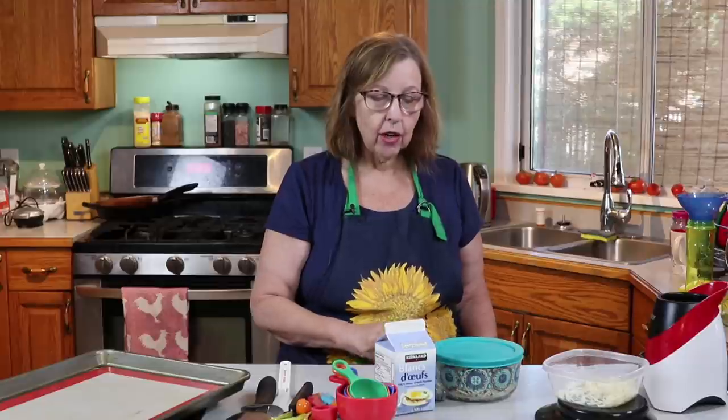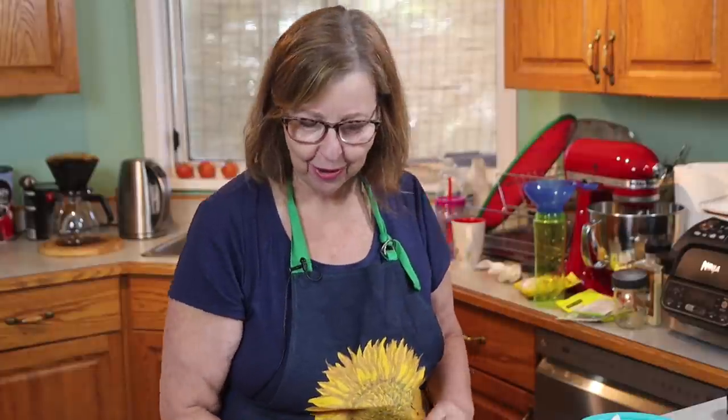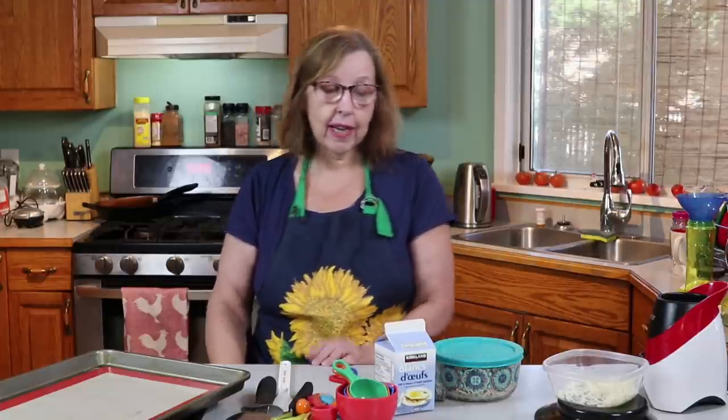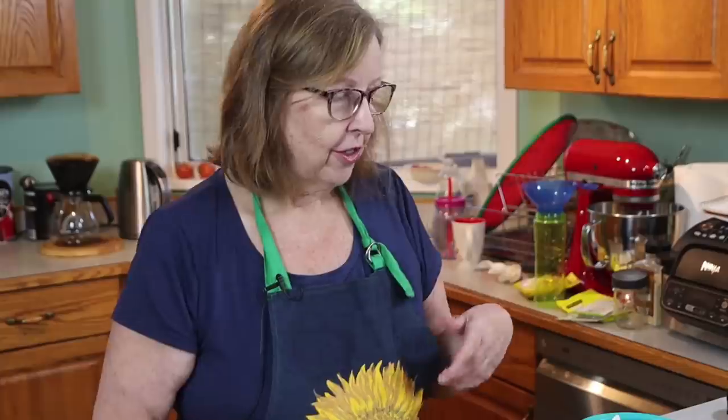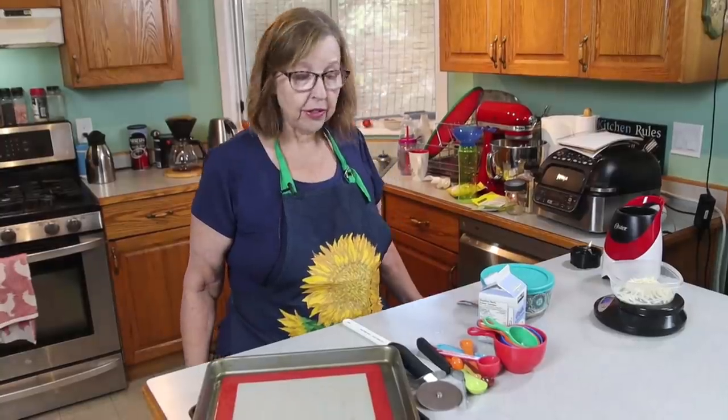I'm going to do chips because I found that the crackers were too hard and crunchy. I felt like if anyone had any compromised dental issues they would probably break a tooth on them — they were just too hard. But the chips were good. You can flavor them any way you like: salt and vinegar, chili lime, everything bagel seasoning, or just salt and pepper. So that's what I'm going to do today.